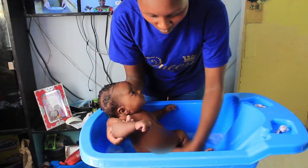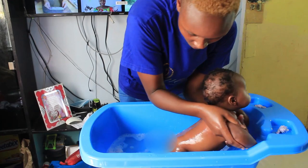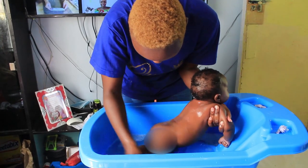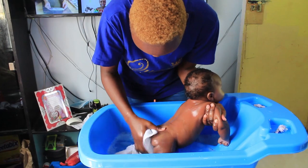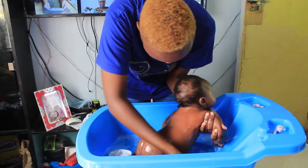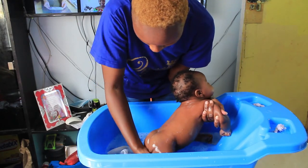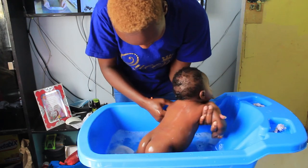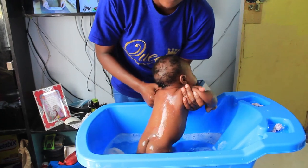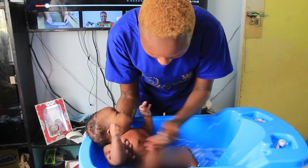Once you finish the front part, you can turn the baby — my hand is always supporting the head and neck. Hold them nicely and over-turn them so you can wash the back and behind. Wash nicely and make sure you get all the folds at the back as well. Even as you do this, keep feeling the temperature of the water with your hands, and if it gets too cold, remove the baby — we don't want them to get sick from cold water.